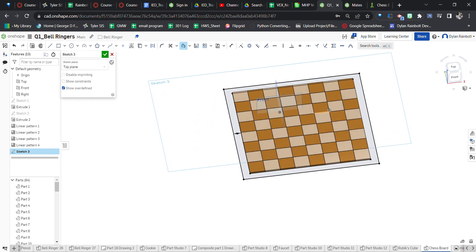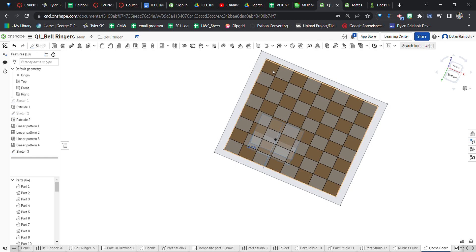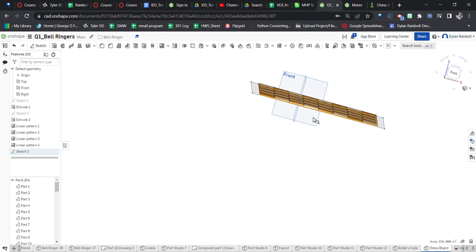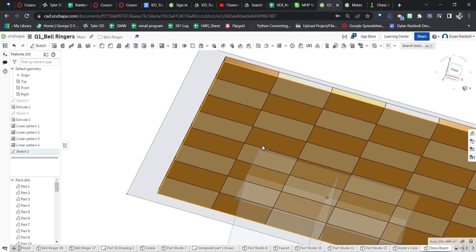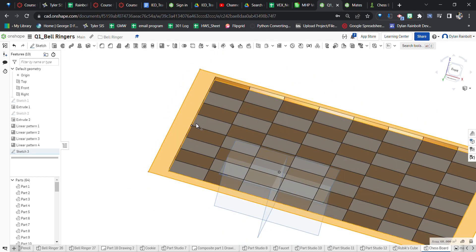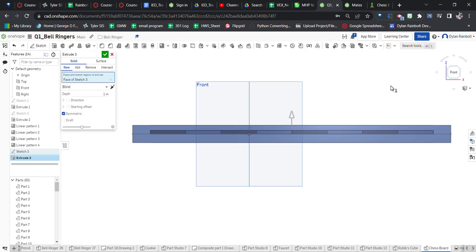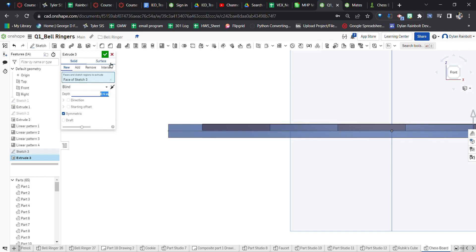Press Enter and now I've got these two pieces here. I'll click on the outside border — I want this to go up to the edge of the squares. I'll click Extrude and set it to the symmetric option. I want this to be 0.4 inches — because symmetric, that means it's extruded 0.2 inches up and 0.2 inches down. Then press the green check mark.